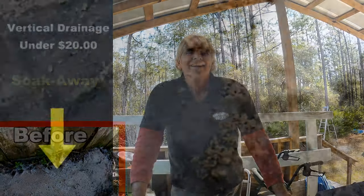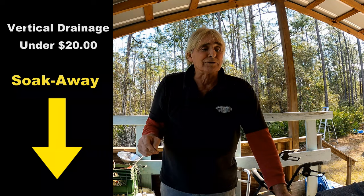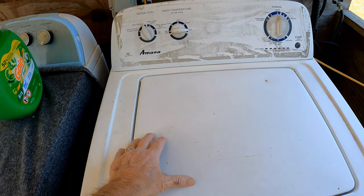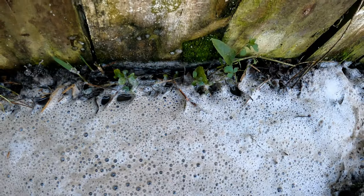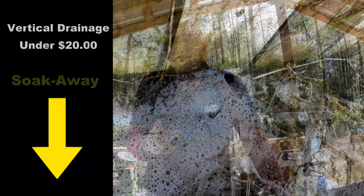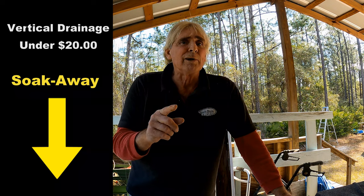Good morning, Chuck here with Apple Drains. Out here at the office we have the washer and dryer on the back porch, and what we've done with the discharge when it goes through a cycle is put it down underground — it splashes out over here behind the fence. But we've got a problem with that. Let's take a look at what's going on and let me show you how we can fix this for about $20.